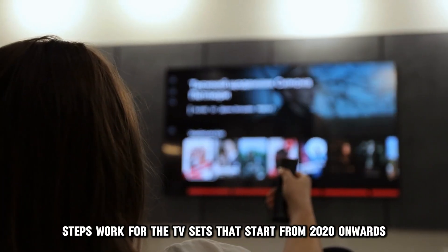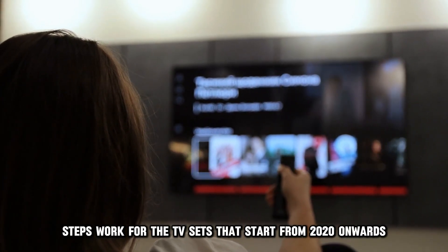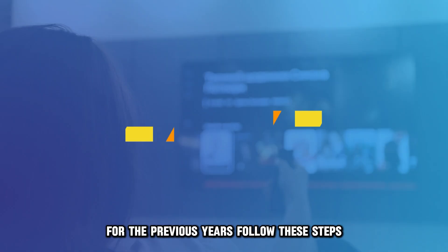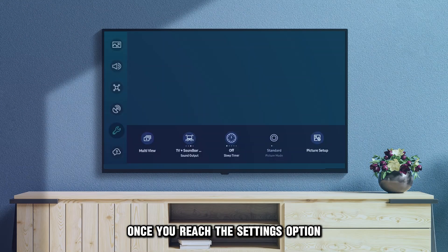Note that the mentioned steps work for TV sets from 2020 onwards. For previous years, follow these steps once you reach the Settings option.